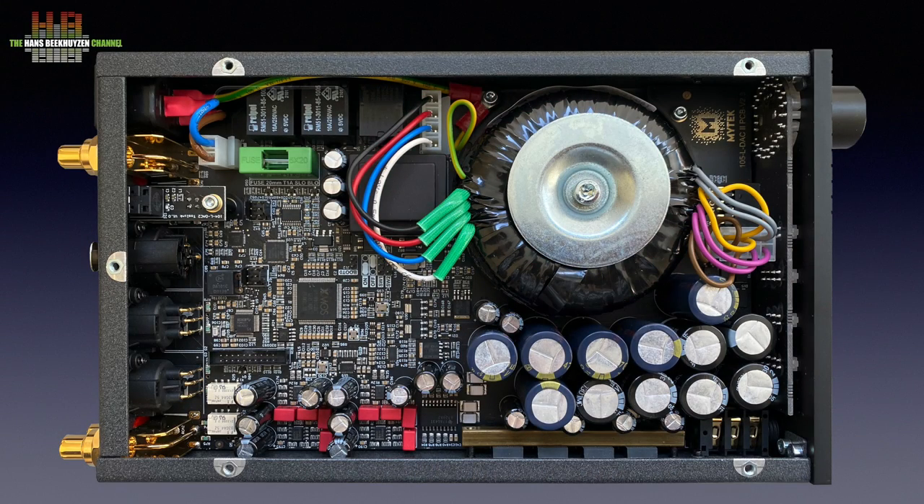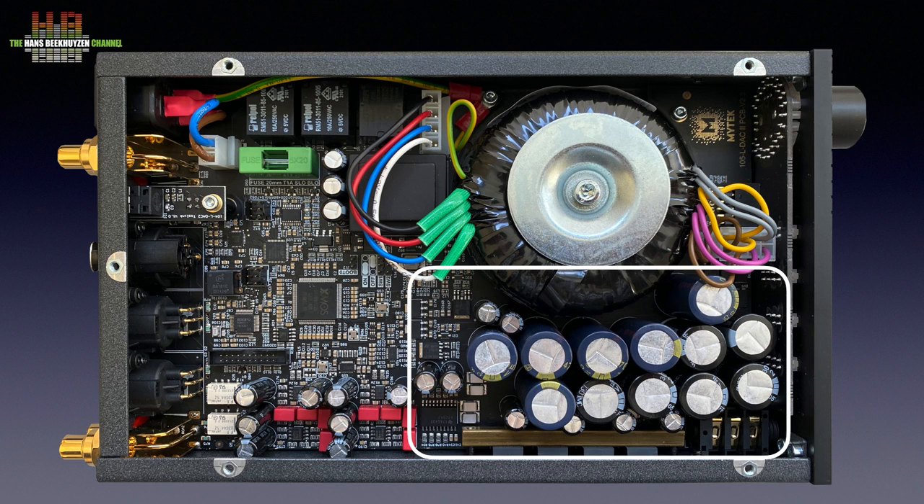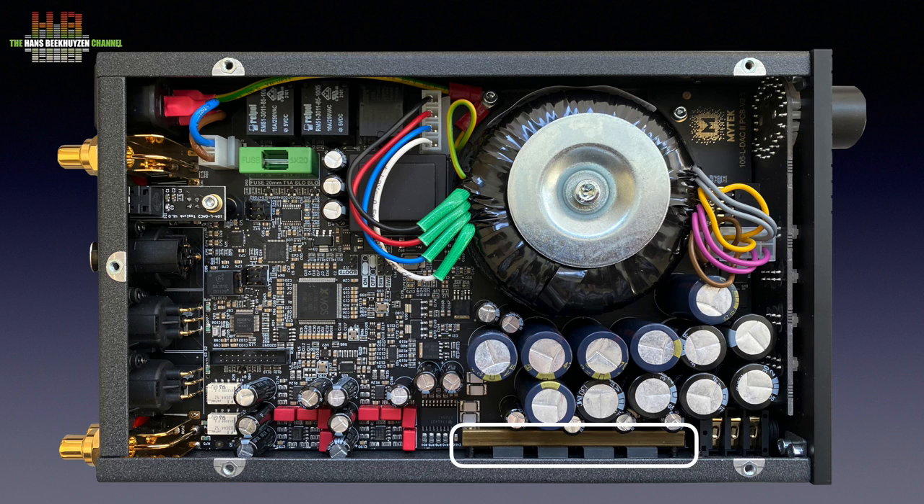Here we find the clearest differences with the first incarnation of the Liberty DAC. It now has a linear power supply that automatically switches to the grid voltage present, as long as it is between 100 and 240 volt AC. The large toroidal transformer has four secondary windings — two deliver 6 volts for the digital circuits and two 15 volts for the analog audio. The AC low voltages from the transformer are converted to DC and buffered by a total of 48,000 µF capacitance. There are several local voltage regulators; even the headphone amp and line outputs have their own, clamped against the left side wall by a brass bar, using the cabinet to dissipate the heat.